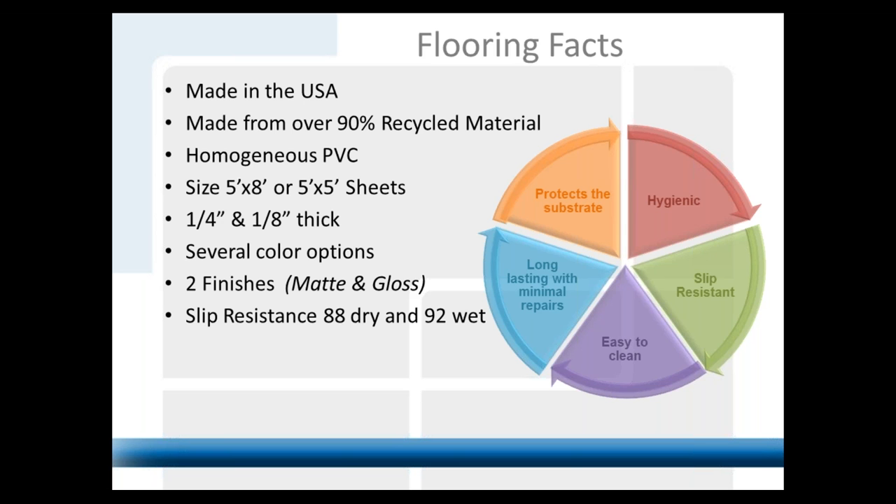The product sizes — 80% of our business is a 5x8 sheet, and it's a quarter of an inch thick. If you can imagine a solid piece of vinyl of that size, they weigh about 73 pounds per piece — extremely heavy, extremely substantial. The product was originally developed for commercial kitchen applications, but there are now a ton of other applications we'll go through.